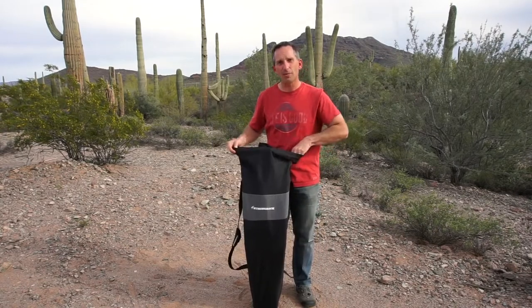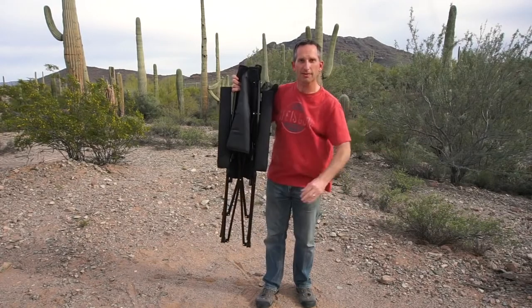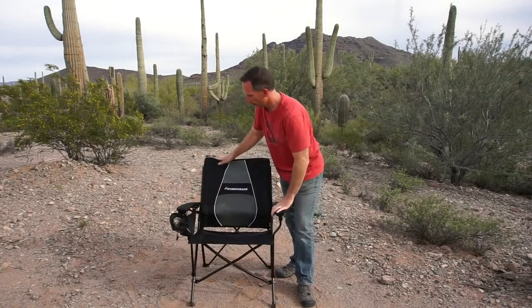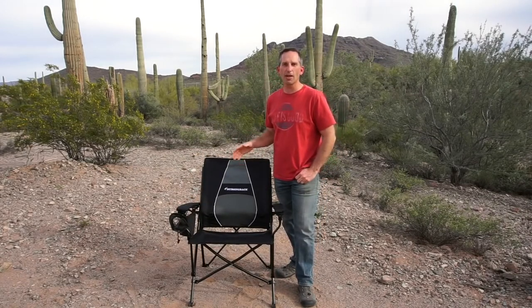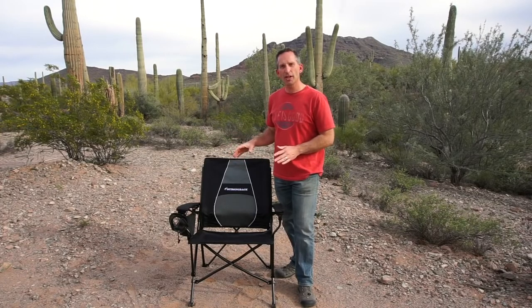Setting up the chair is easy, similar to other folding chairs, and it folds out really nice and easy. A lot of you might be thinking, what's the big difference between this chair and other camping folding chairs?